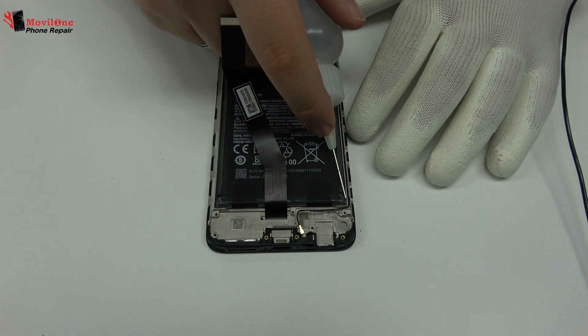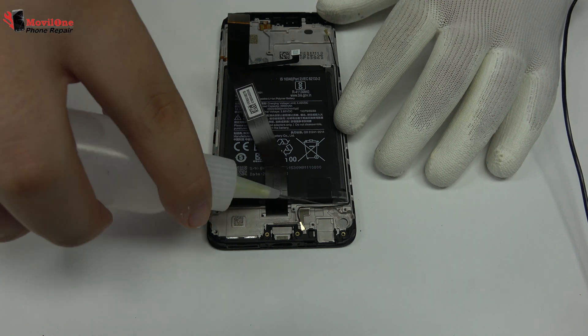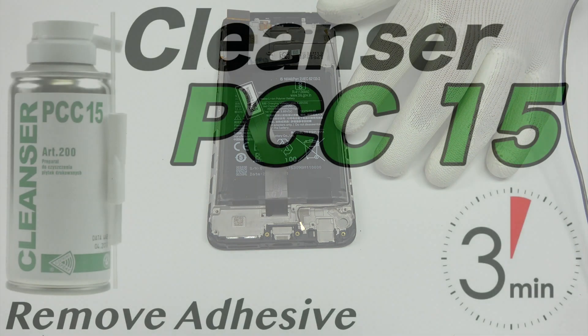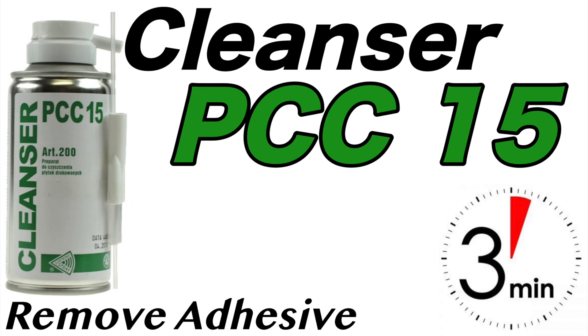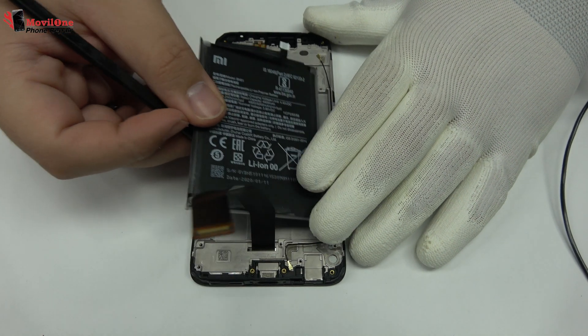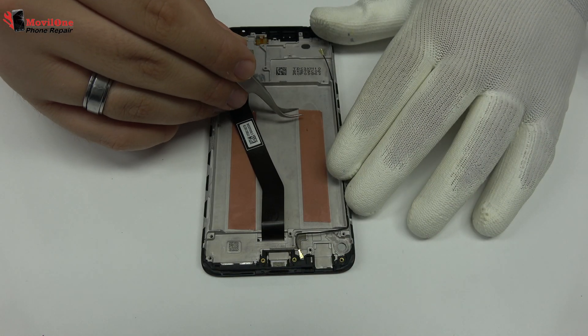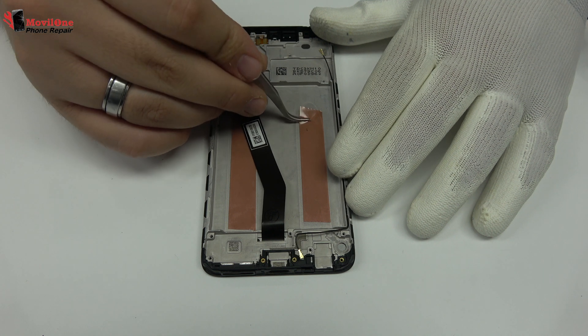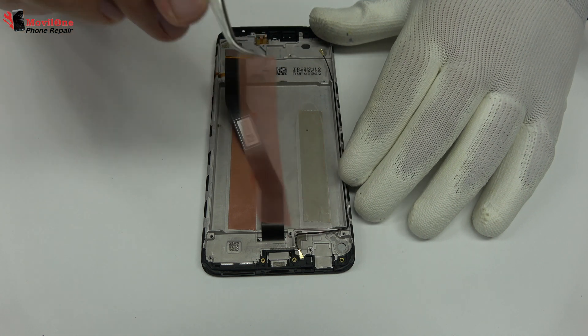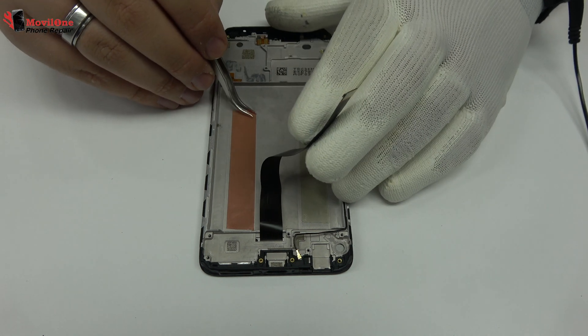To loosen the adhesive, we use a contact cleaner or isopropyl alcohol. To continue with the disassembly process, first of all we have to remove the battery flex. We use premium red adhesive roll for mobile devices.